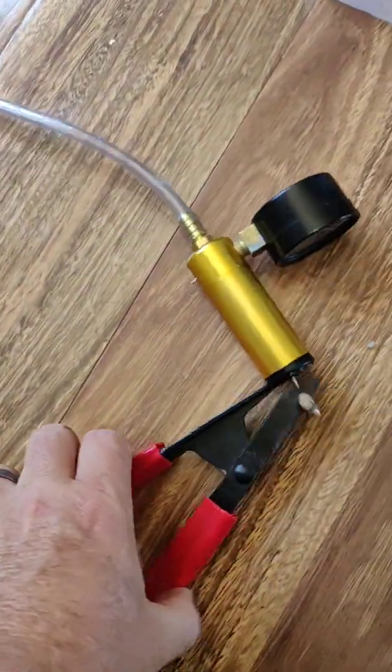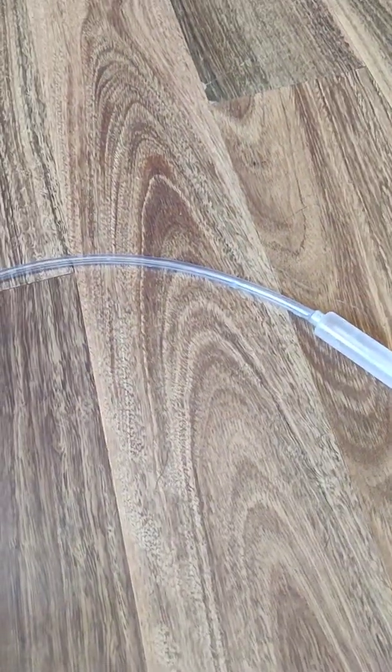What you do is you pump this, you attach that, a vacuum is drawn in there, and the vacuum comes out and sucks the milk out of your animal's teat and it fills that up.